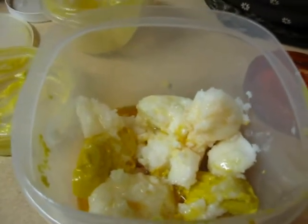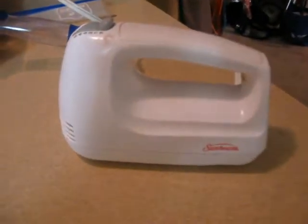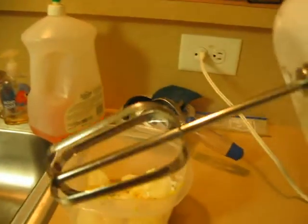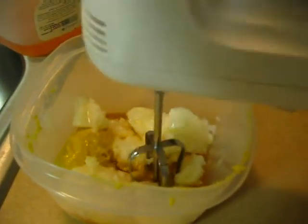We're going to use the hand blender. I'm only going to use one of the attachments because I don't think both are necessary. I'm going to see if I can do this one-handed and show y'all a little bit of what I'm doing.